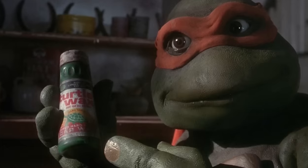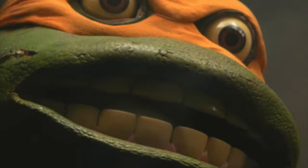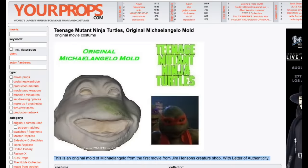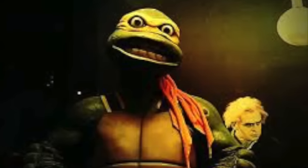When it comes to Michelangelo, there's not much out there that I could find. The biggest one I've seen is the one from that famous freakout meme — that suit is apparently in the Smithsonian Museum of American History, and that's the last place it's been seen. It looks like a Ninja Turtles Part 3 suit. Over on yourprops.com, you can see an original Michelangelo mold. At the bottom it reads: this is an original mold of Michelangelo from the first movie from Jim Henson's Creature Shop, with letter of authenticity. But as for the Mikey suits, that's really all I could find.